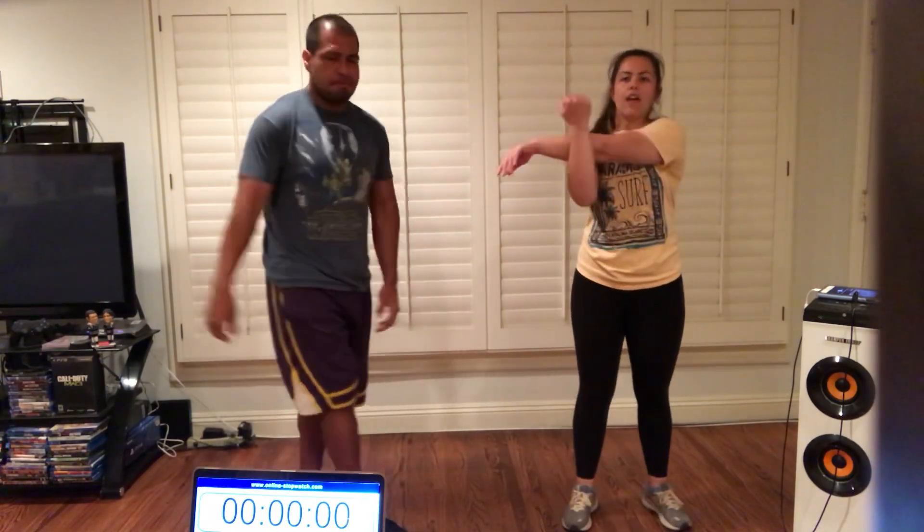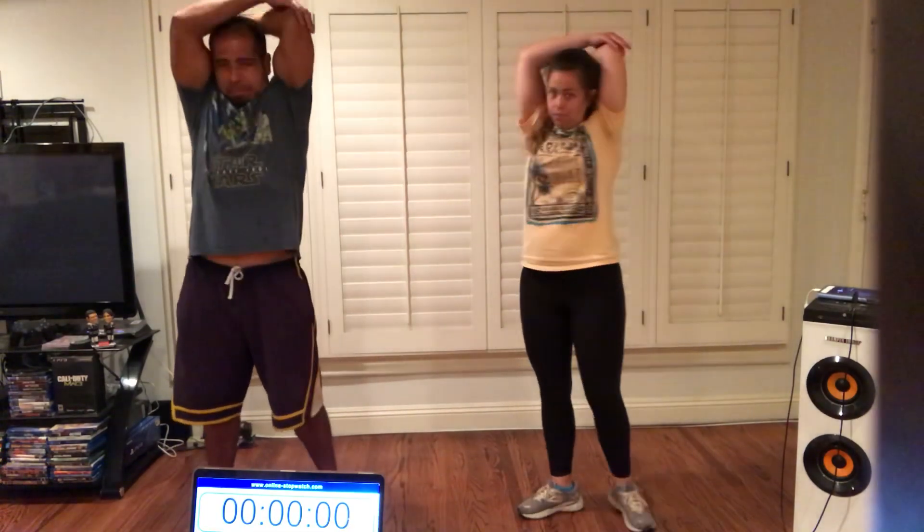Let's do our deltoid stretch. Remember our deltoid is also known as our shoulders. Switch. Let's do our triceps up over our head. Pat yourself on the back. Pull your elbow down a little. And switch.